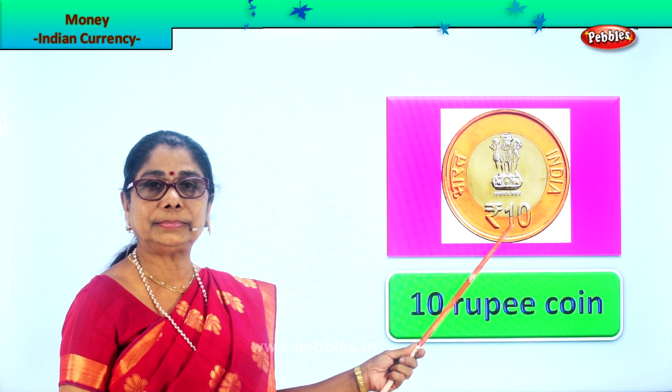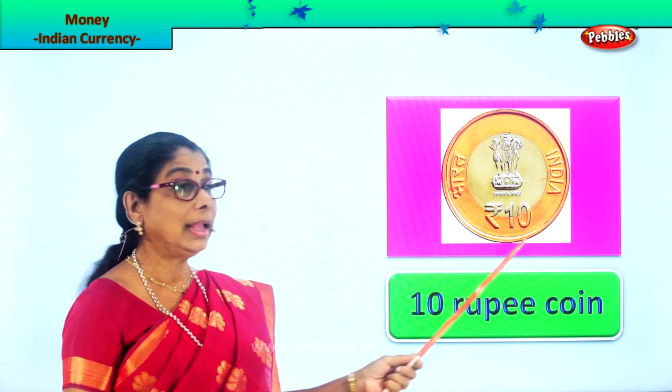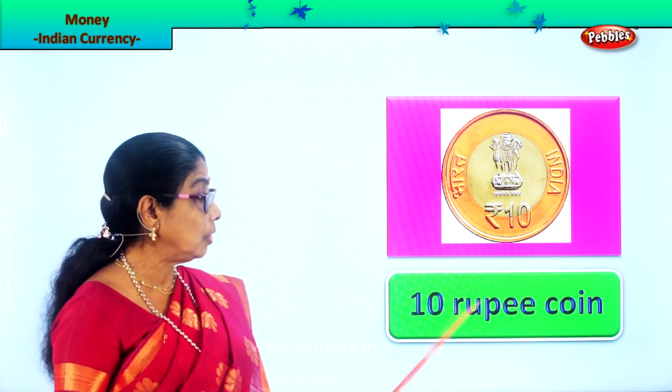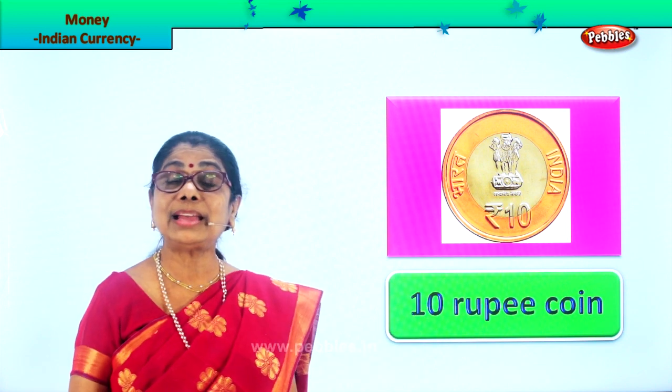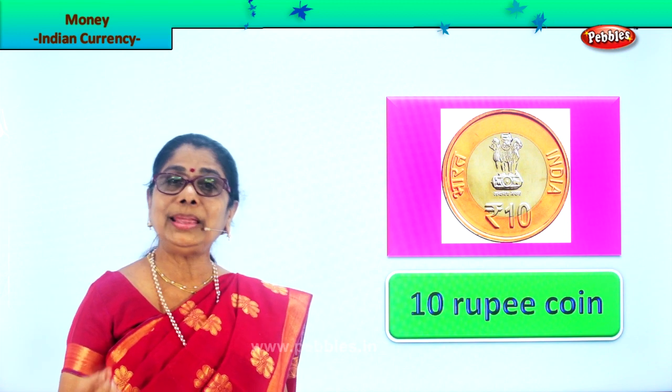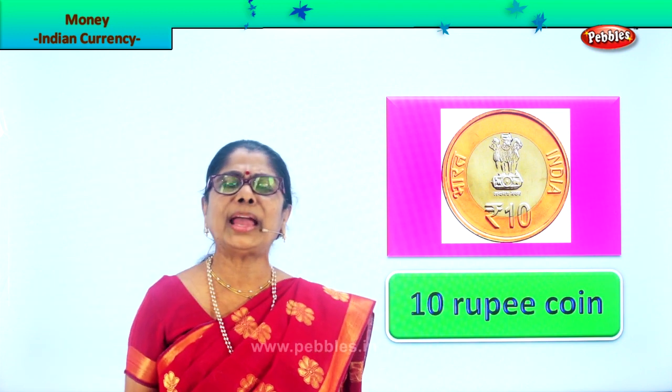Look at this coin — it has two colors: silver in the center and gold or brass color right around it. It's quite big and heavy. It's written 'ten' on it, so this is the ten rupee coin. It's big and will have two colors. Check correctly when you get your change. So we have one rupee, two rupee, five rupee, and ten rupee coins.